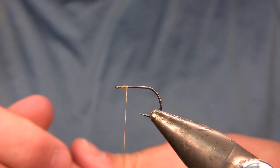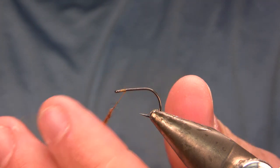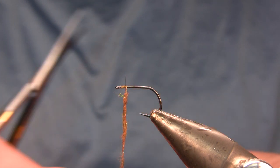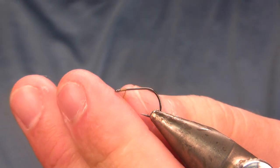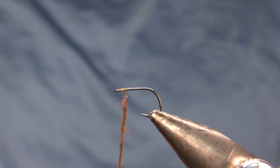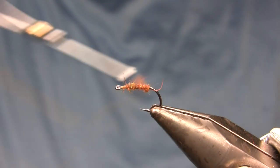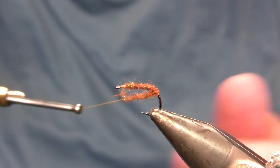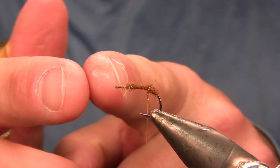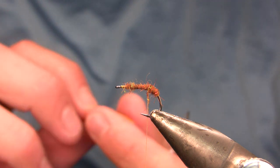My thread is 6/0 in light brown. The underbody is Dave Whitlock SLF dubbing in brownstone — you can use any brown blend, like brown acrylic or rabbit mixed with pheasant tail ice dub. I'm starting the dubbing just over an eye width behind the eye, intentionally leaving that space to avoid crowding the eye — important on a straight eye hook. I'll wrap the dubbing back pretty far down the hook shank and then return it to where the shank gets level. Wrapping in two layers helps get a tight body and helps bind things together.